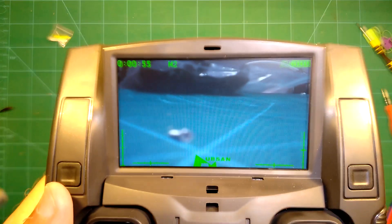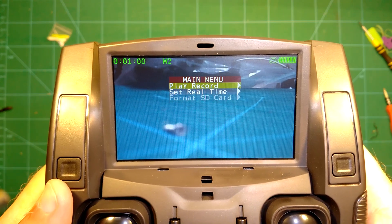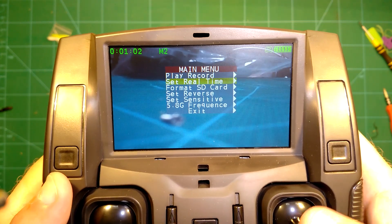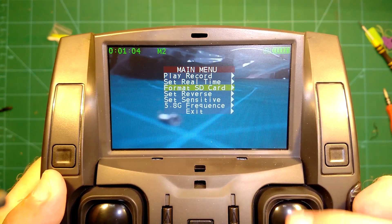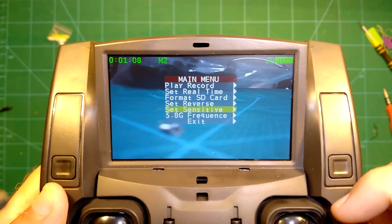Which is offered by similar toys. The 5.8 GHz FPV video is a huge advantage and a big plus for the Hubsan. Now we take a look at the other features of the radio.